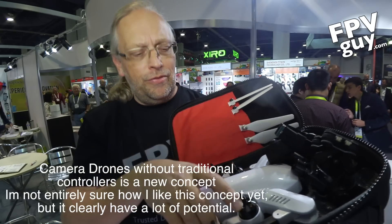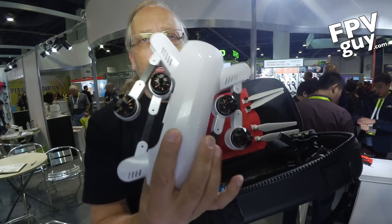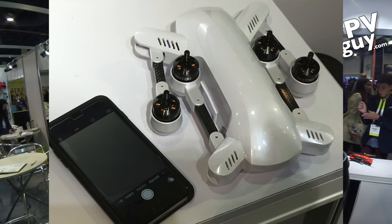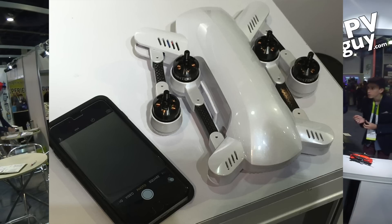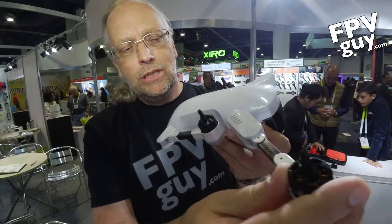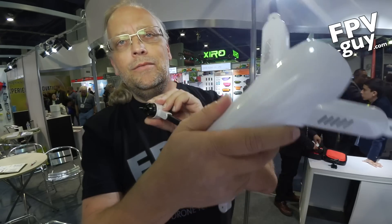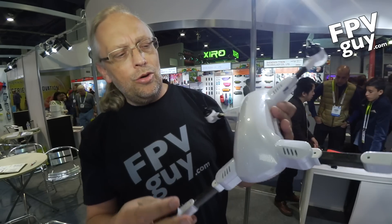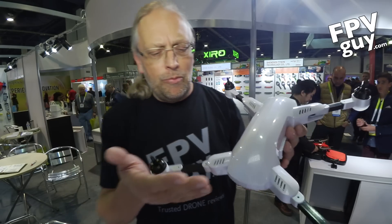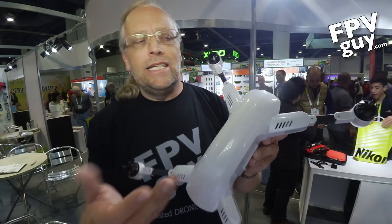Let's take a look at the multi-rotor itself. This is how small this thing is — it all folds up really nicely. Here we have about a 400-size multi-rotor that in many ways reminds us of the compactness of the Pro Drone. And at $600 it is a lot less expensive.